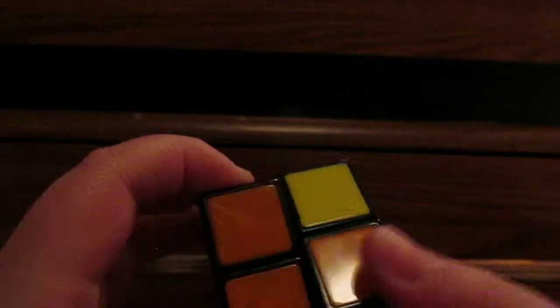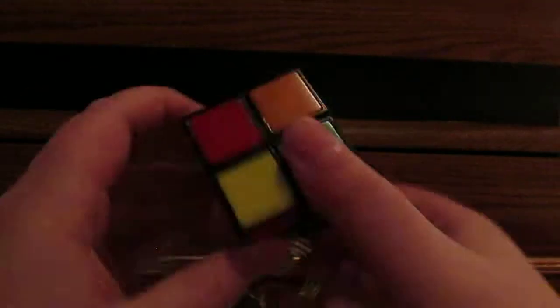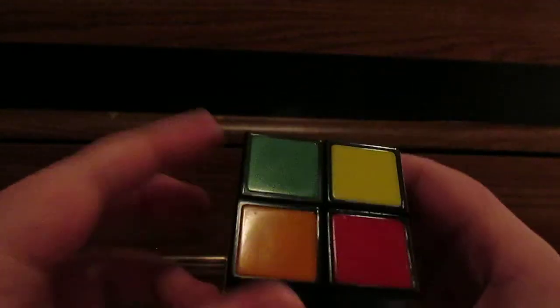This is going to be a solve video on the 2x2 Rubik's Cube. Let's scramble it up. Okay, I think that's pretty scrambled. I'm going to take a look at it and then we'll solve it.